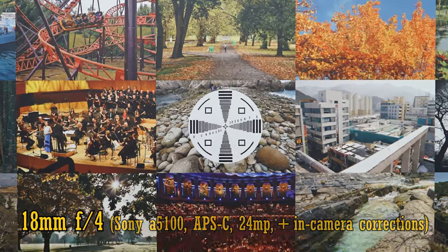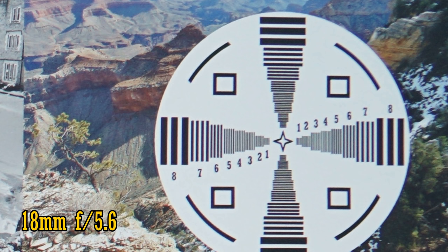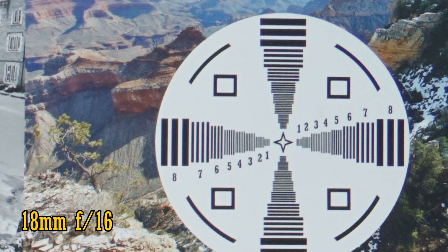At 18mm and F4, in the middle of the image, the picture quality is very sharp and punchy. The corners of the image are a bit soft. At F5.6 there's a tiny improvement, at F8 a bigger improvement, and at F11 another tiny improvement. At F16, though, the image becomes noticeably soft due to the effects of diffraction.